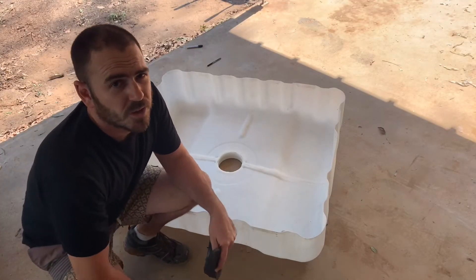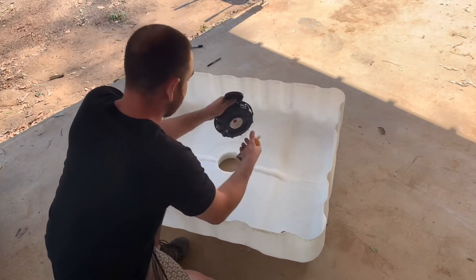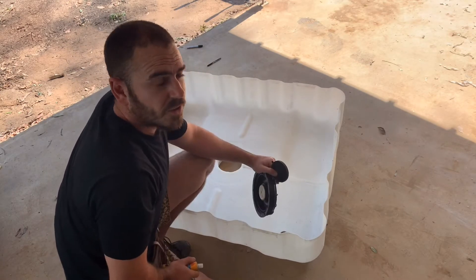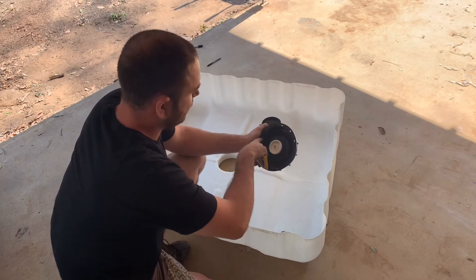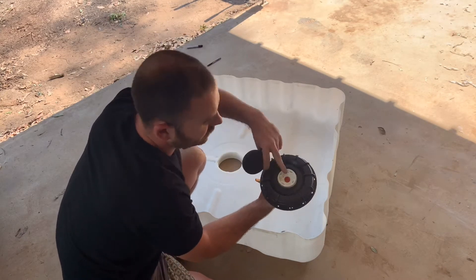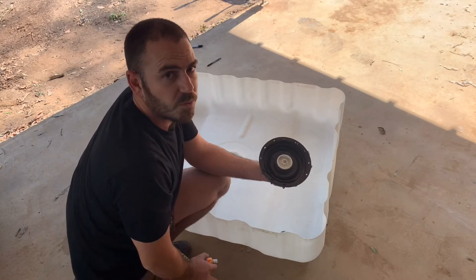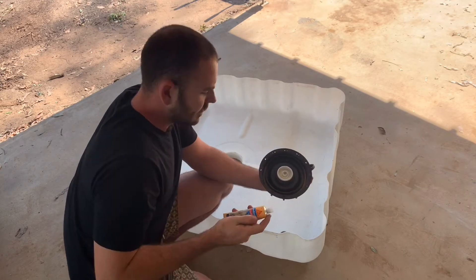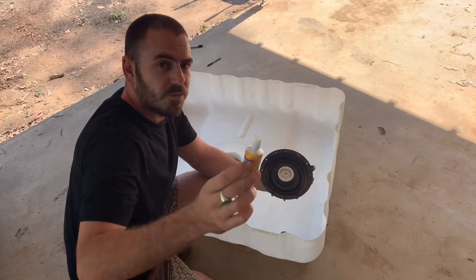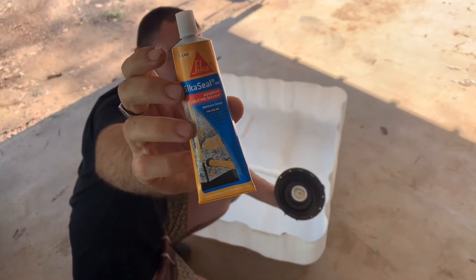Before we go filling up the grow bed with growing media, we're going to need to seal up the lid on the IBC, just in case the seal isn't intact — you don't want it to leak. Also, there's a pressure valve on the top which you'll need to seal up as well. That's just so when the IBC got hot it wouldn't explode, but we don't need it anymore, so go ahead and seal it up. Make sure you use an aquarium silicone sealant that won't leach into the water and cause any problems.